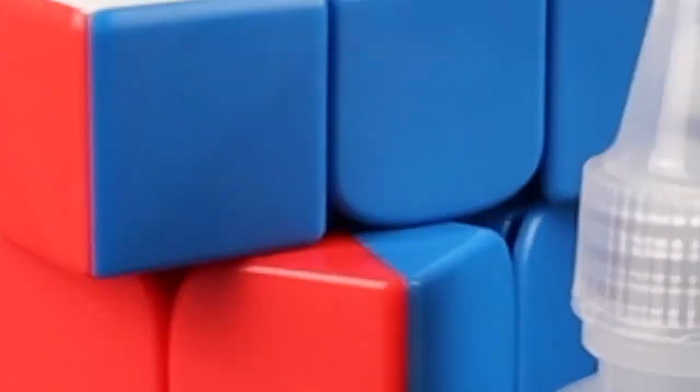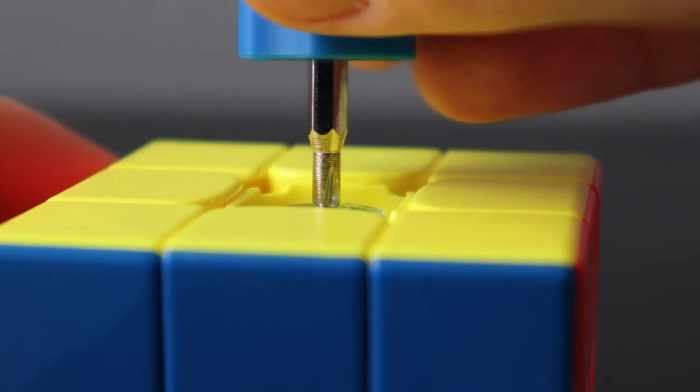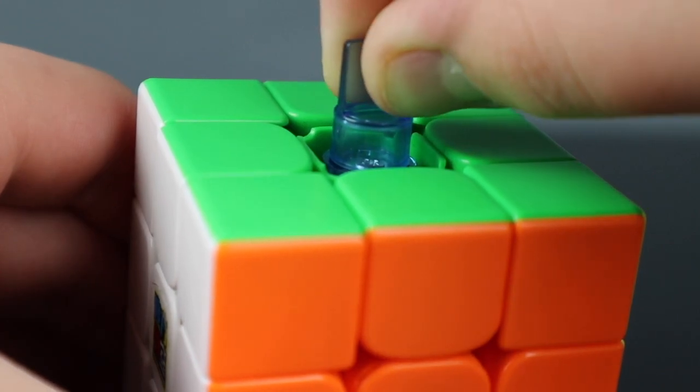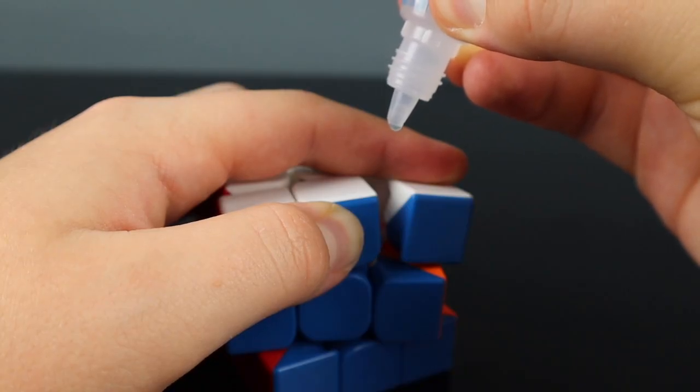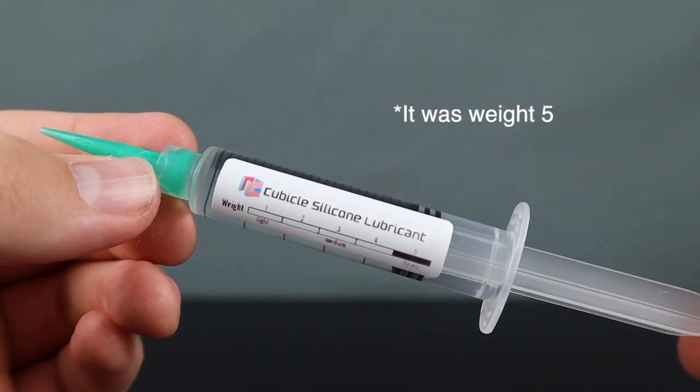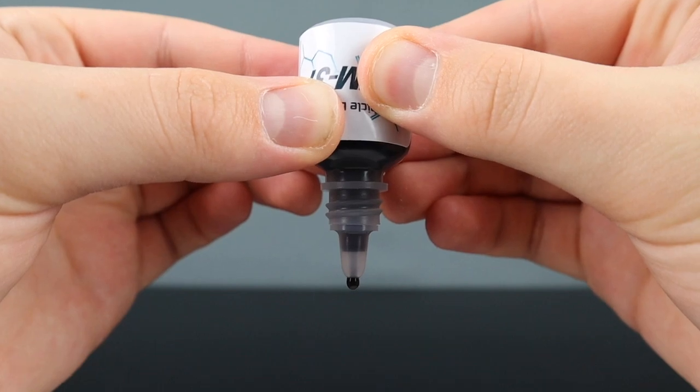Here's how I set up my cube. I turned each screw about 720 degrees and turned the tensioning system two clicks on every side. I added two drops of GAN magic lube, a little bit of weight 5 or weight 3 I can't remember, and one drop of DNM 37.